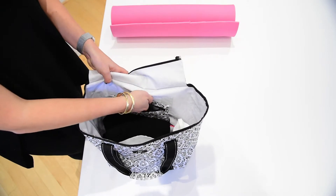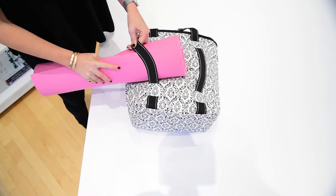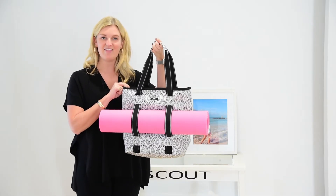It's got a zipper across the top and a pouch on the inside to keep everything safe. The stretchy straps in the front are perfect for a yoga mat or a towel, whatever you may need on your trip to the gym, and that is why I love the Fit Kit.